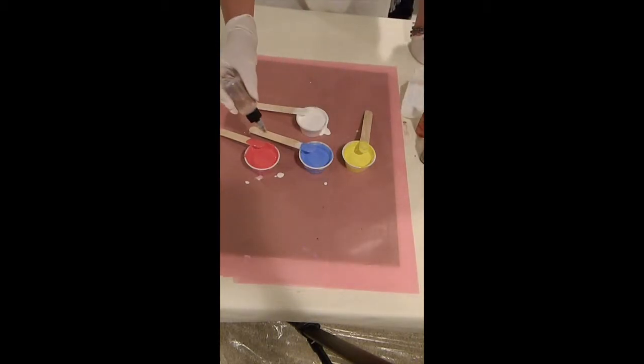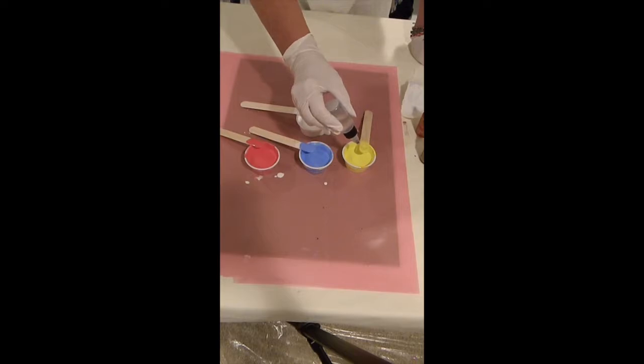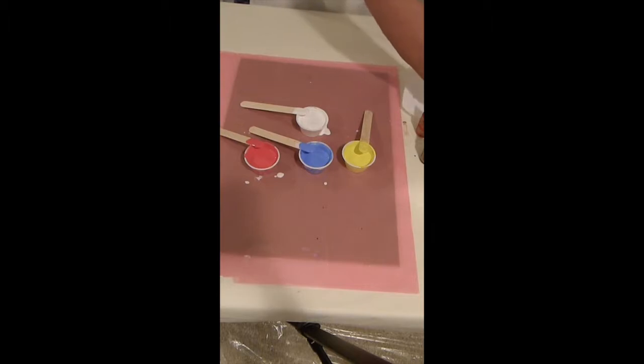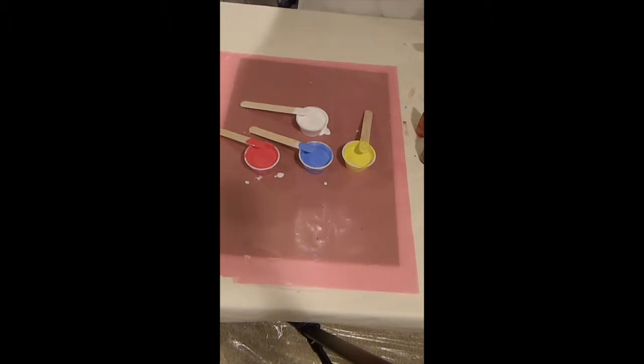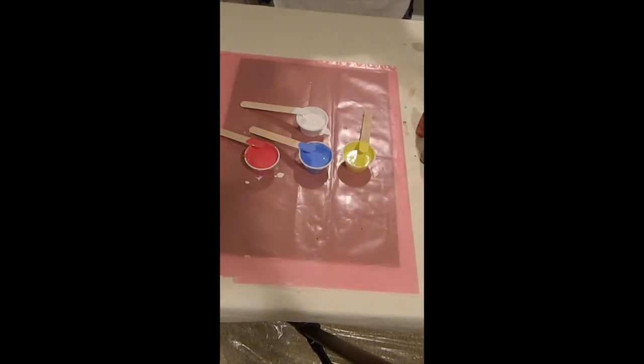I'm going to top this one with just a little drizzle of silicone — that gives me some really nice cells. What happens in a flip cup, which is what we're doing today: we're layering the paints in the cup, and then when we flip it over on top of the canvas, the heavier paints fall, the lighter paints rise, and as they pass one another they go around those little droplets of silicone, and that forms the cells.